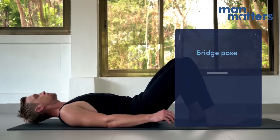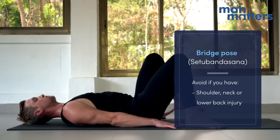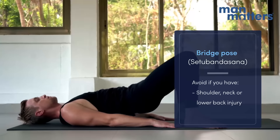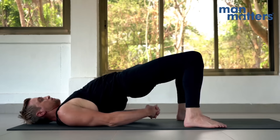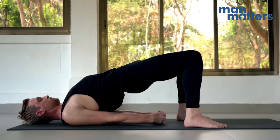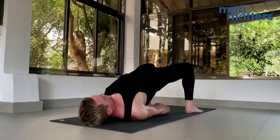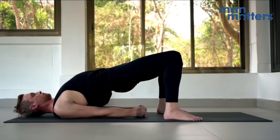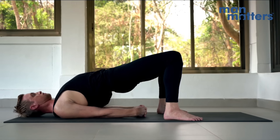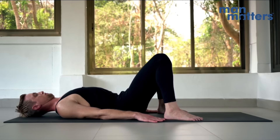Now coming into Setu Bandhasana, Bridge Pose. Flip onto your back and measure the distance between your heels to your middle finger. Inhale, lift the hips so they are in a 45-degree line with the knees and with the shoulders. You can take the arm variation of interlocking the hands underneath the glutes — this isn't required, but it adds a little bit extra into the backbend. When you're finished, unlock the hands, drop the hips, and extend the right foot and the left foot out.